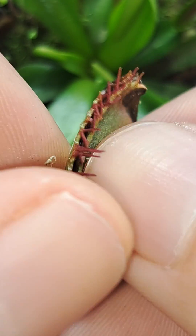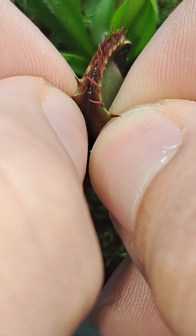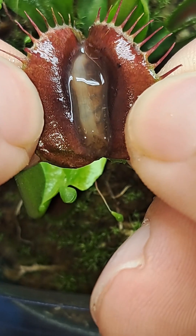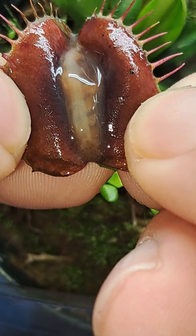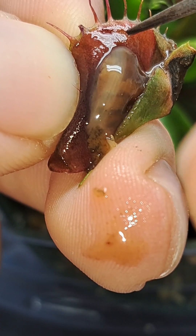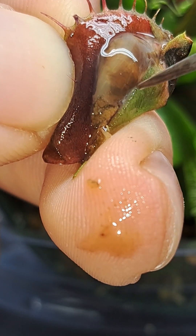Let's go ahead and open it up and see what the contents of the slug look like. I thought the slug was going to be a lot more digested than it was, considering this trap was eating it for three and a half weeks, but I'm guessing the reason it wasn't as consumed is because the plant is being grown under artificial light.